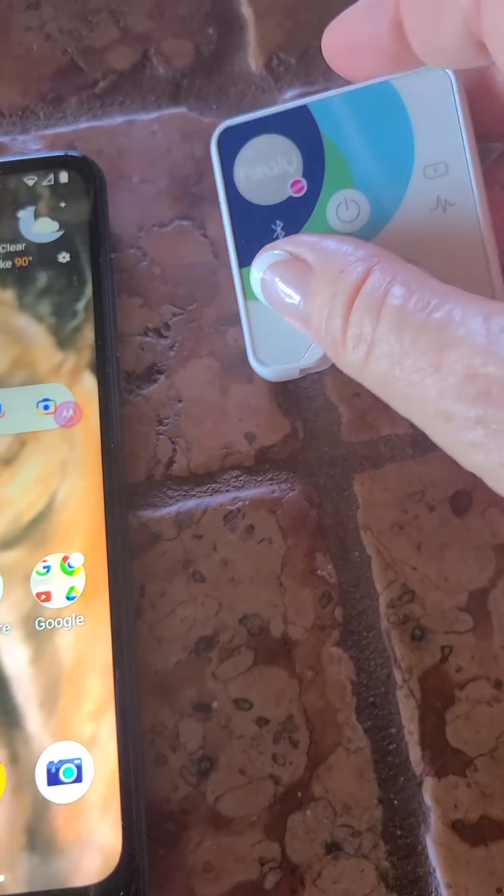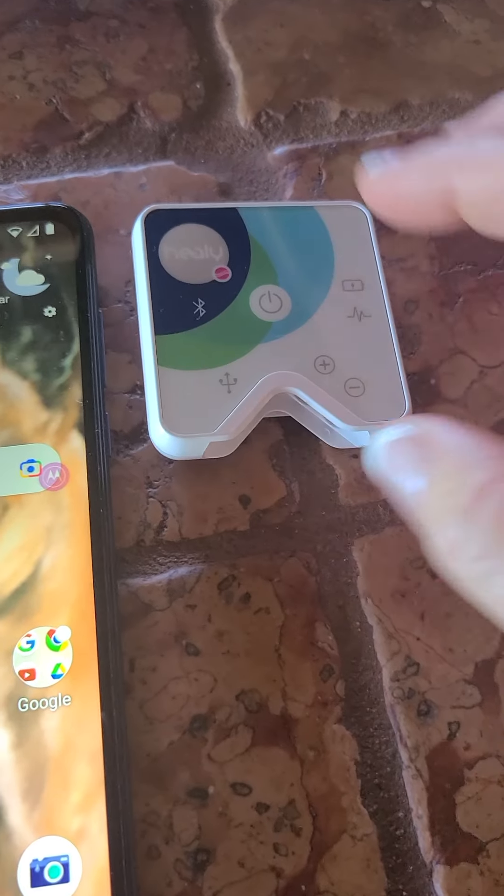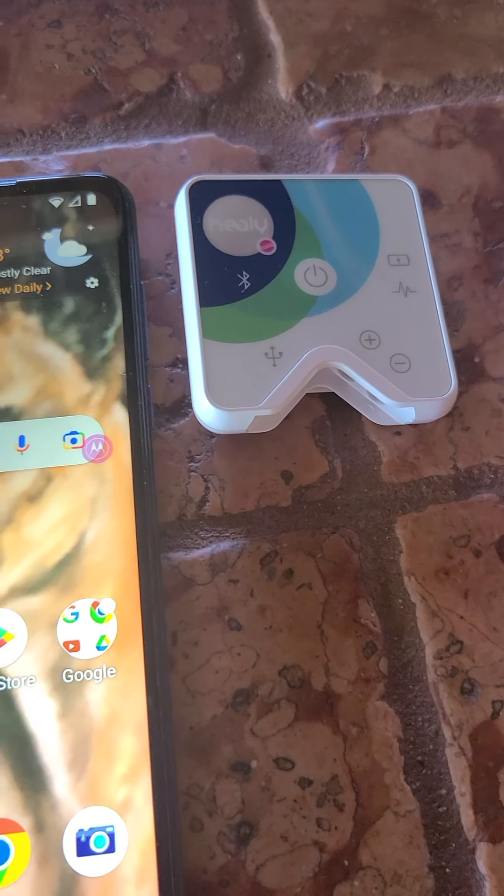Here we have a new phone and new Healy. As soon as it comes out of the box, you want to charge it until that green light goes off. Then you know it's ready to go.